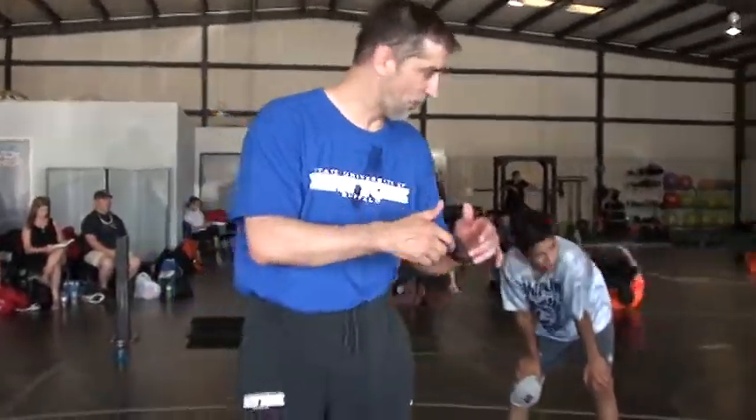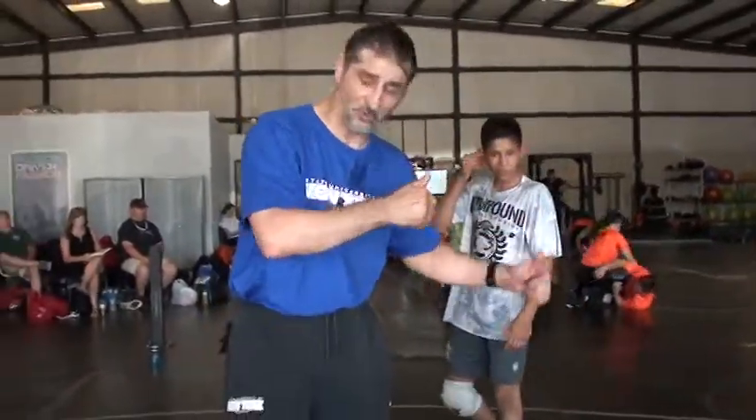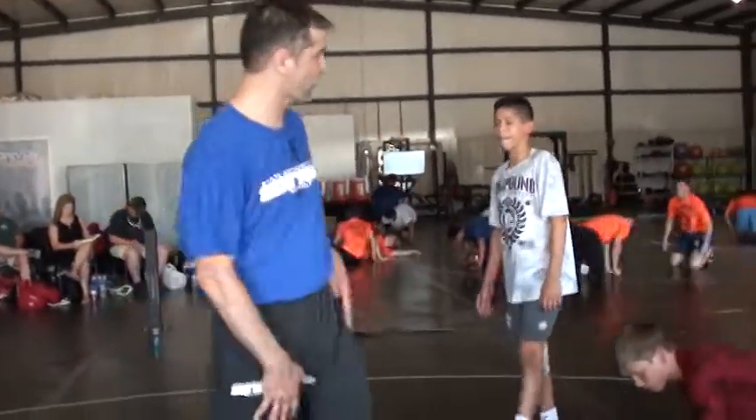You went hard snap down, go behind, right? You went hard snap, he comes up for a single. You went hard snap down, running corner, he comes up for a high crotch, right?